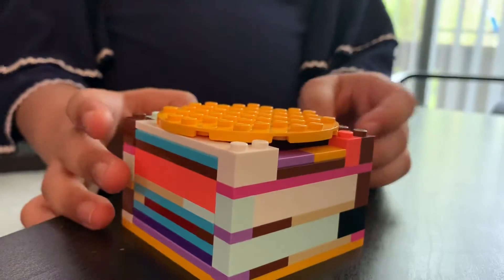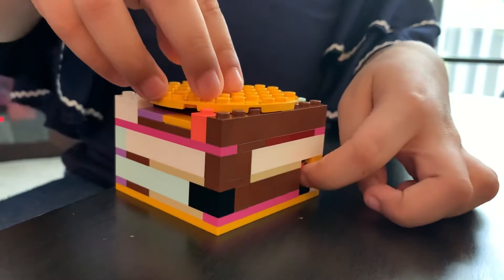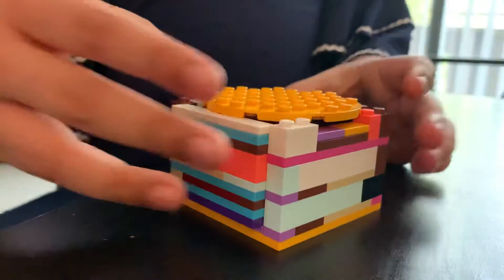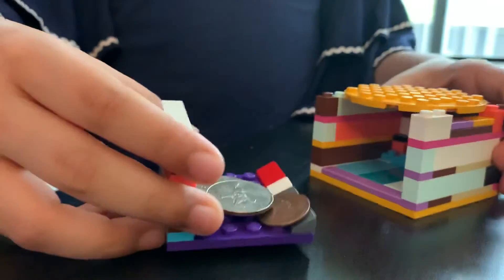And if you want to get your money out, look, here is a secret button that you push, and then this, and look, this portion came out, and here's your money.